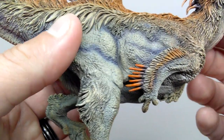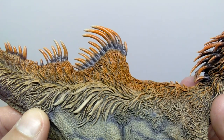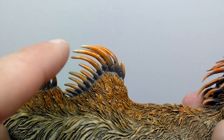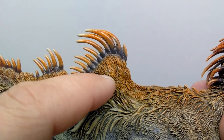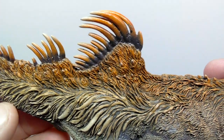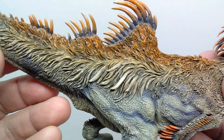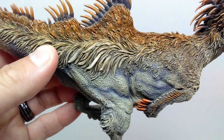Coming back up, we reach the trademark Concavenator hump on the back, with quills running along that area. They start out dark gray or black, then transition to that orangish-brown, then to white tips — really nice paint work. There are also quills coming out of the side of the dinosaur, and tons of feather detail throughout, almost emu-like — scruffy feathers that get super wild and all over the place in the hip region, which I absolutely love.